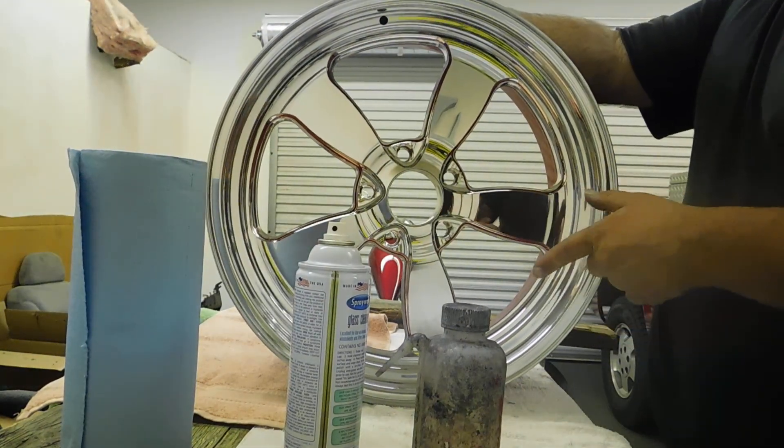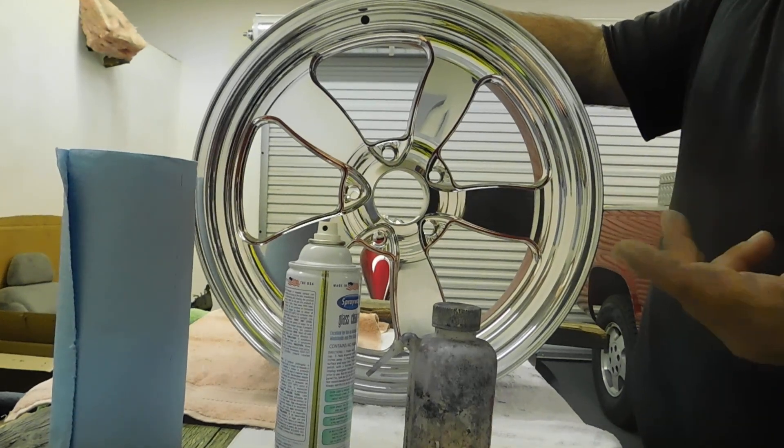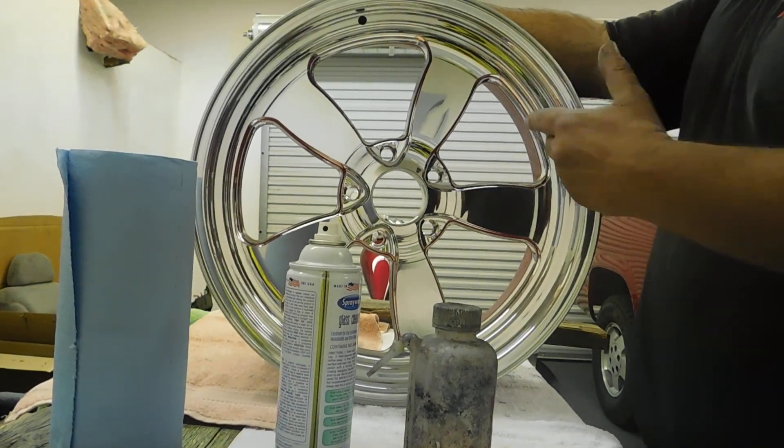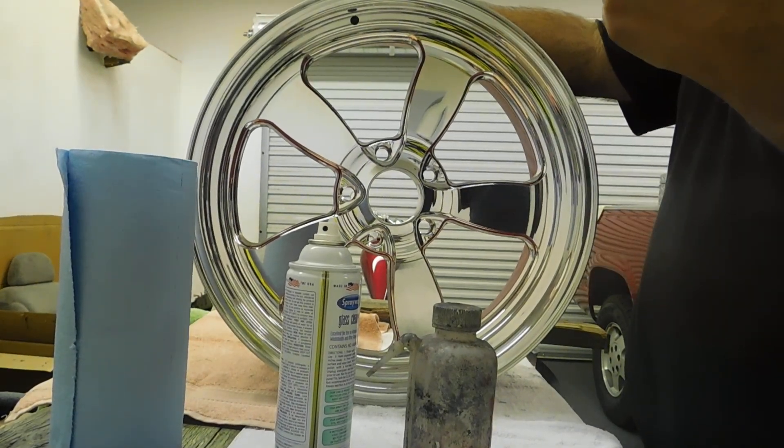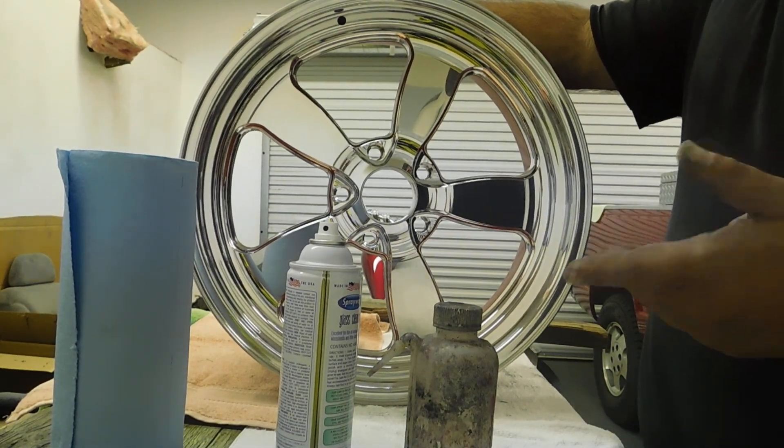After we do that, the next step is I'm going to show you the tapes, and I'm going to grab a different wheel to mask off and show you the other tools that I use — basically tape and two different types of razor knives. I'll be right back with you.